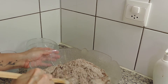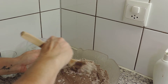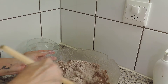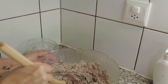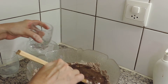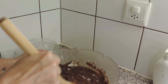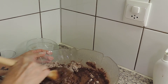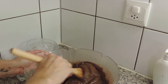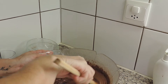Agora vou juntar os 2dl de leite — é só mexer. Eu nem ponho isto no robô, que não vale a pena. É só juntar os ingredientes, acho que mais simples impossível. E vou juntar o óleo — começa a ficar com uma consistência mais líquida. Se querem pôr no robô também podem pôr, mas em 5 minutos está a massa preparada.